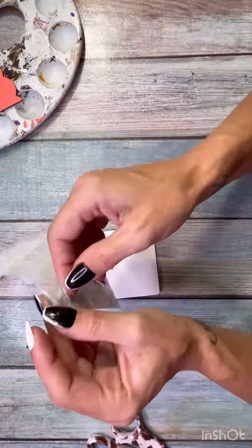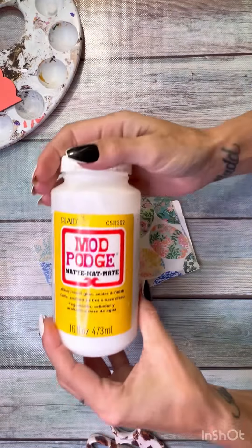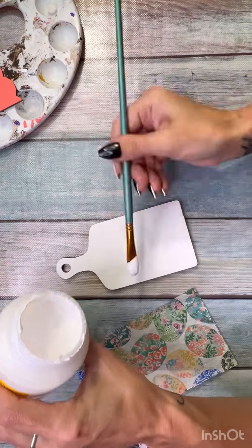Then I took my napkin, sized it as big as I needed it for the cutting board, removed both of the plies and got it down to just that one ply, and I'm going to decoupage it to the top of the cutting board.